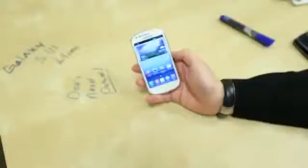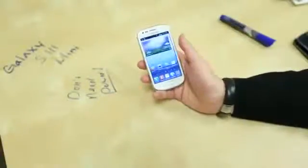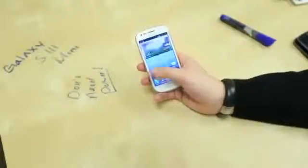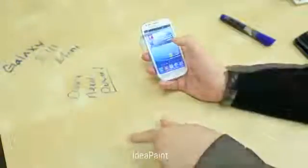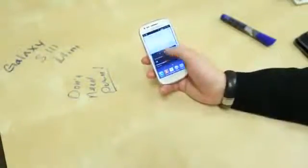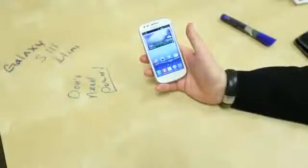I want to thank our friends at Negri Electronics for hooking us up with yet another awesome phone — link down below if you want to check them out. And this surface I'm drawing on is something called Idea Paint. Anyway guys, thank you for watching. Be sure to check us out at technobuffalo.com for the latest and greatest tech news. I am John Rettinger — I'll see you in the next video. Bye-bye.